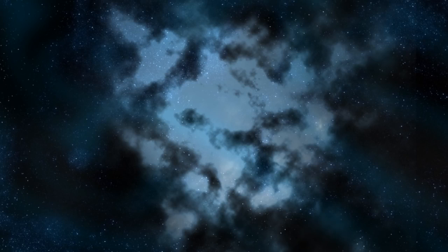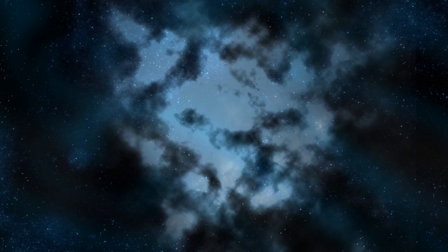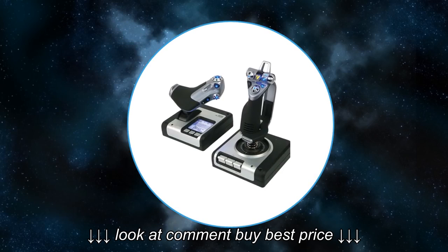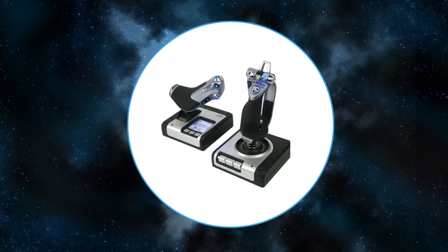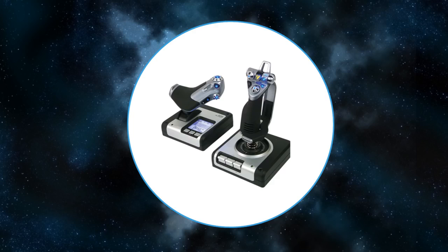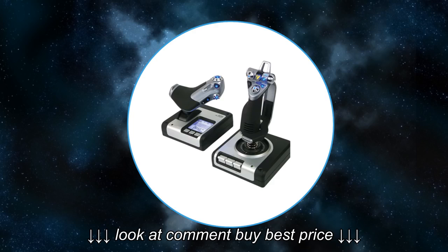I won't comment on the CH products because I have no experience at all with them. The X52 - the Saitek X52 has been on the market for a long time now. It uses a twistable stick for rudder control. Its looks are quite 80s. The base is rather light but gets the job done because of the stick springs offering only light to medium resistance.